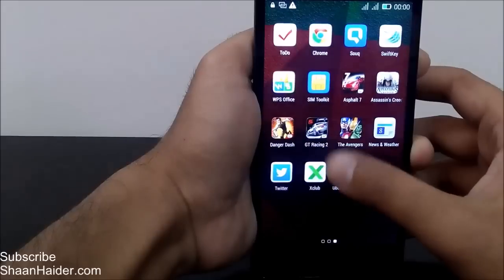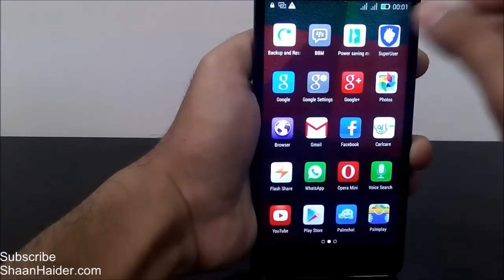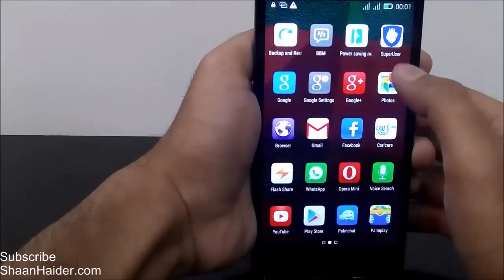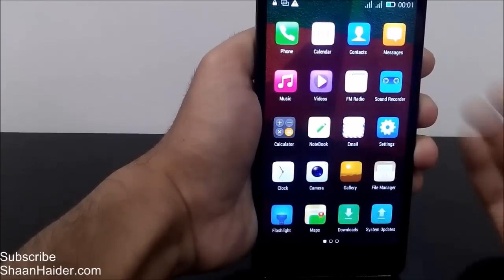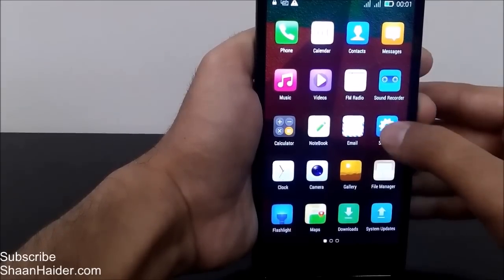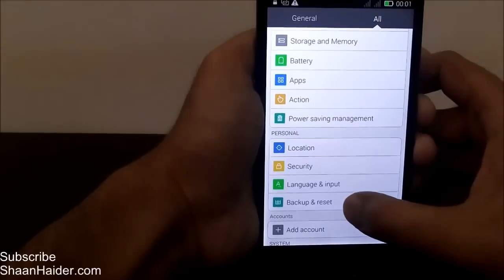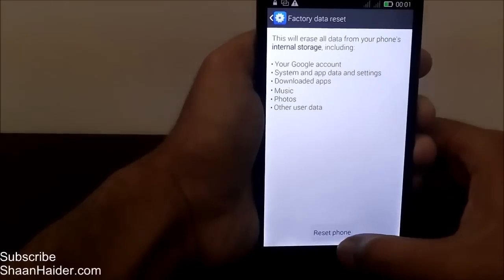There are no applications that I had installed earlier — everything is deleted. There are only the stock applications that come pre-installed on this device. So this is the method to do a factory reset of your phone. To recap: go to the app drawer, tap on Settings, go to 'All', scroll down to 'Backup and Reset', tap on it, click on 'Factory Data Reset', and reset the phone.